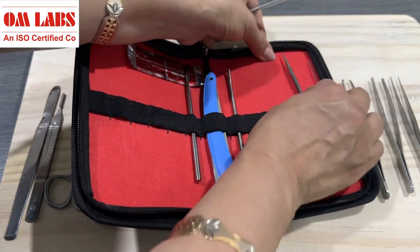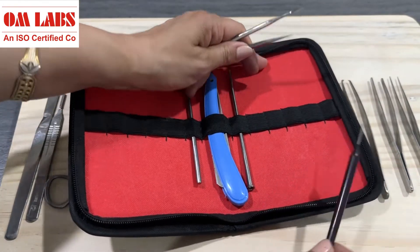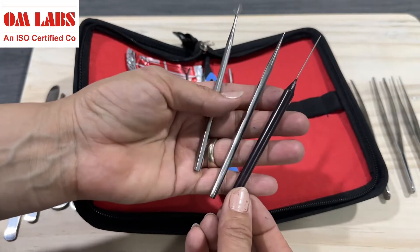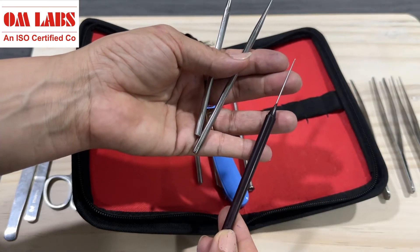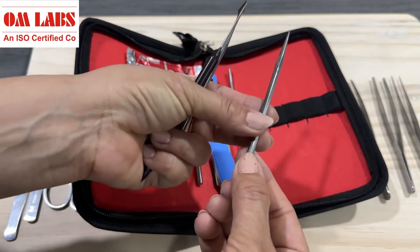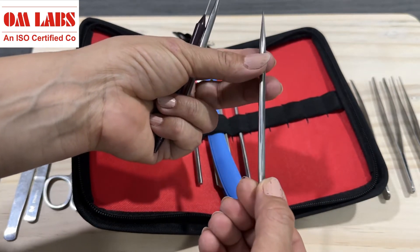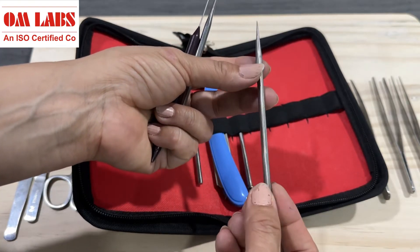Next in this dissection kit we have three types of needles which have different uses. These are the tearing needles, which are used to clear the pathway of dissection and to manipulate small samples. The sleek and simple design of this stainless steel needle ensures it is easy to handle, and its straight shape allows for efficient and precise tearing.